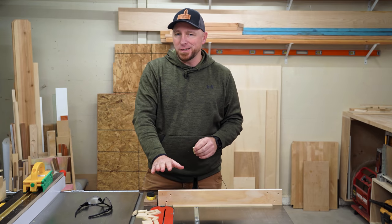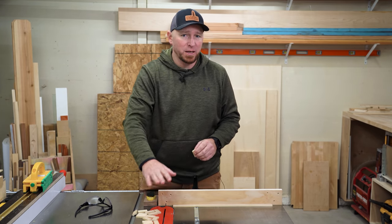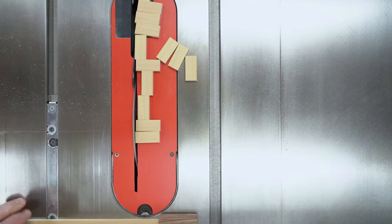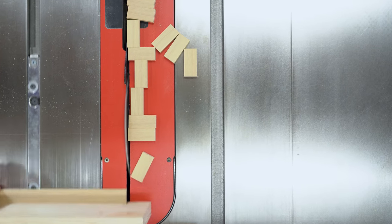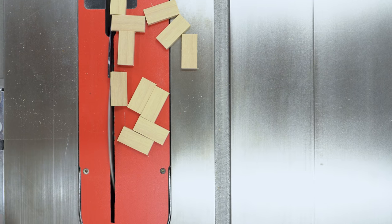Sometimes when you're making a lot of repeated cross cuts at the table saw, the offcut pieces sort of dance around the blade, and it can be a little distracting wondering what might happen if the blade catches one of those pieces. And it can happen — kicking back at you, or at the very least, nicking and damaging the offcut.